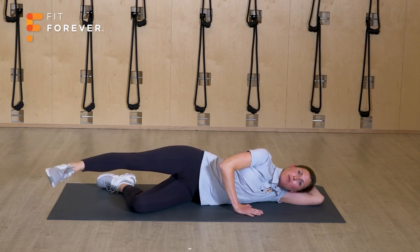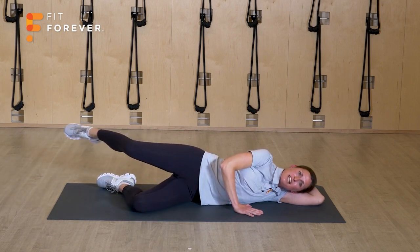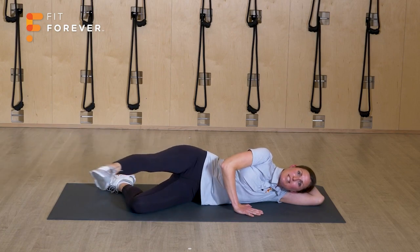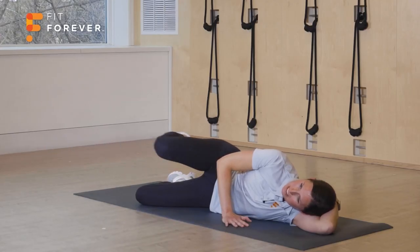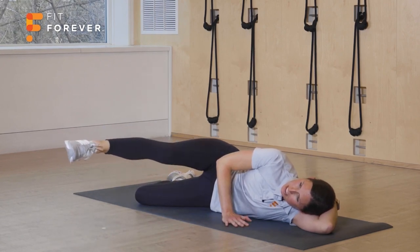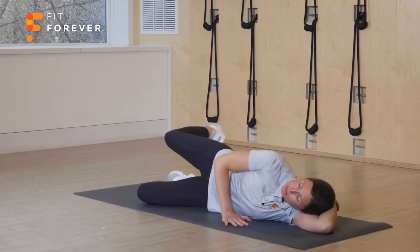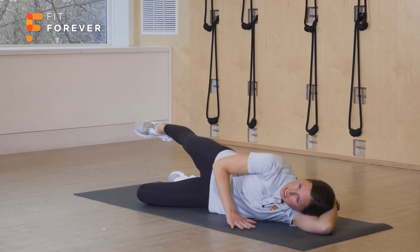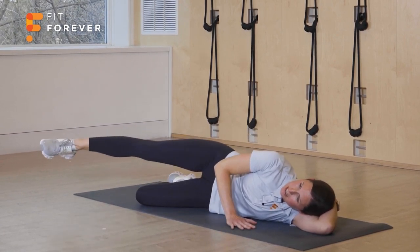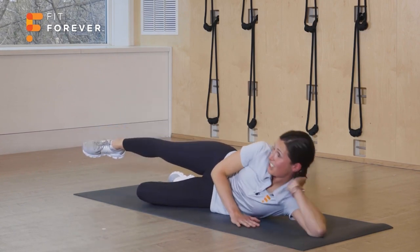Now let's reverse it — the leg is going to sweep up and forward, knee bends in, leg extends. On that extension it can be really tempting to lose core control and arch — we don't want that. We want the core to stay nice and tight, so notice my extension isn't all that large. All right, let's switch to the other side.